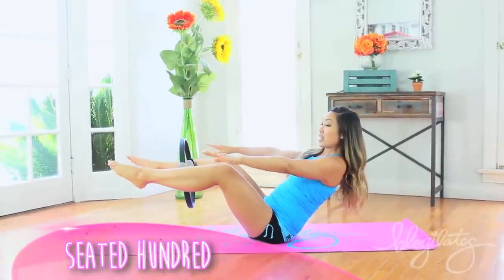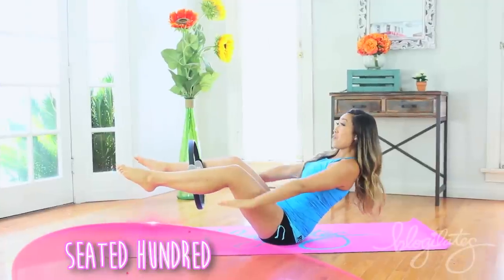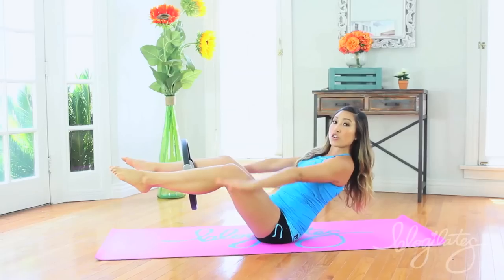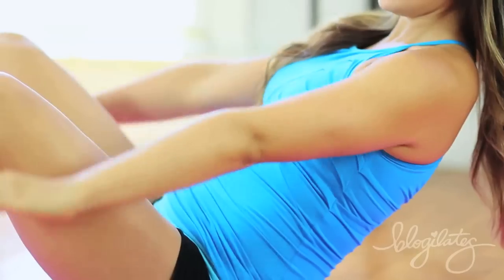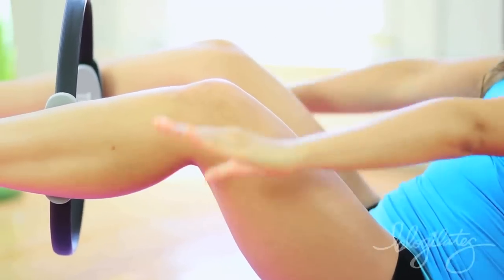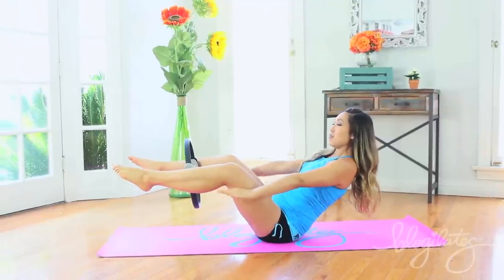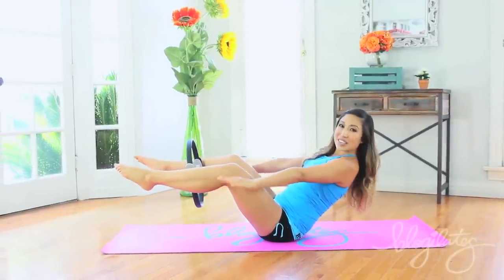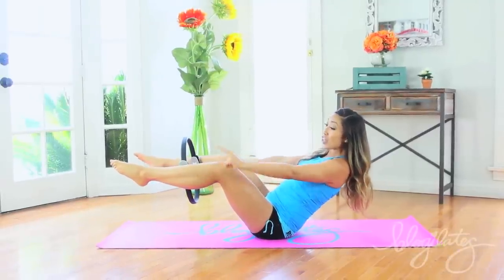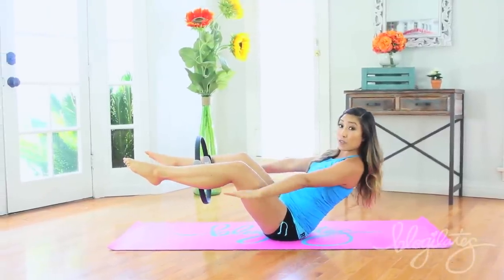Now hands, hold it. Inhale two, three, four. Exhale two, three, four — all the way from the shoulder, nice and strong arms. Let's go. Inhale, exhale through the mouth, shh. Good, inhale through the nose, and exhale through the mouth. So nice, guys. Inhale, and exhale. Make sure those shins are parallel to the floor — they're not dipping down like this.